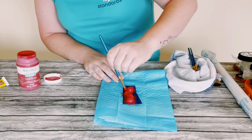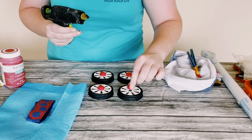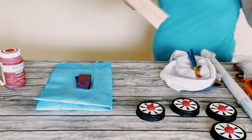This only required one coat, and then you just want to allow that to dry. Then I just started hot gluing those in the middle of those mason jar lids — and now you've got yourself some cute little wheels.